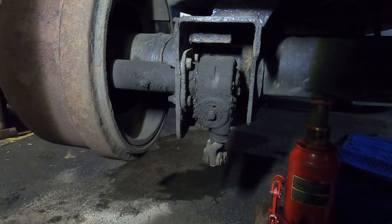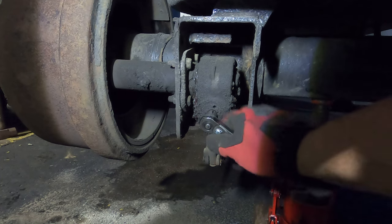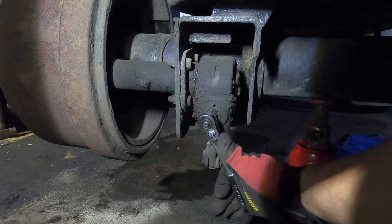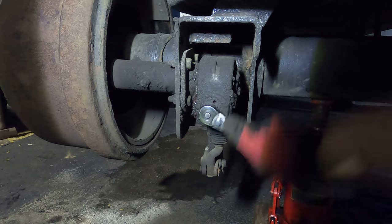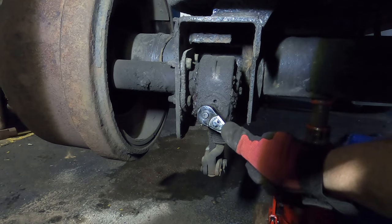To get that brake drum off, we've got to take the slack adjuster and loosen it up. This right here is the bolt that we do that with — on mine, it takes a 7/16. That clicking sound is normal.